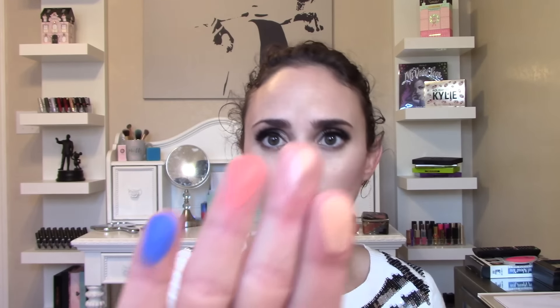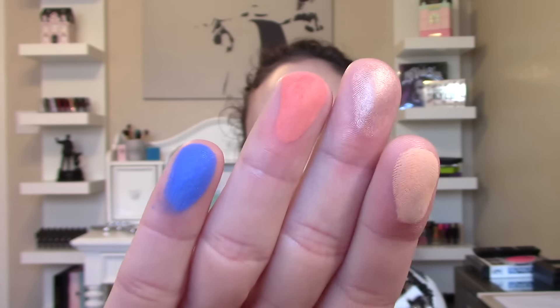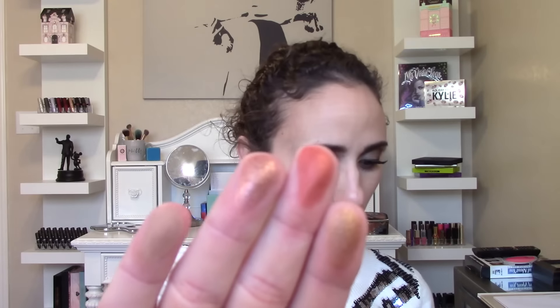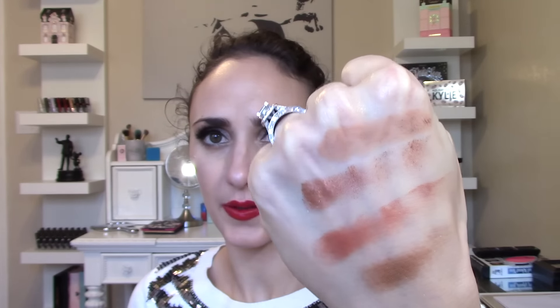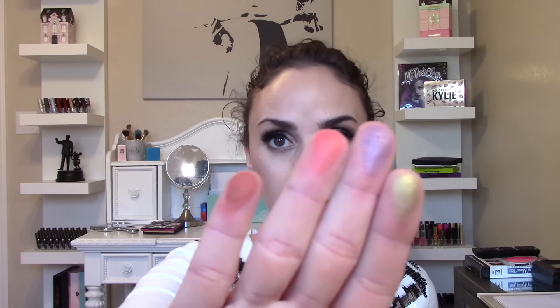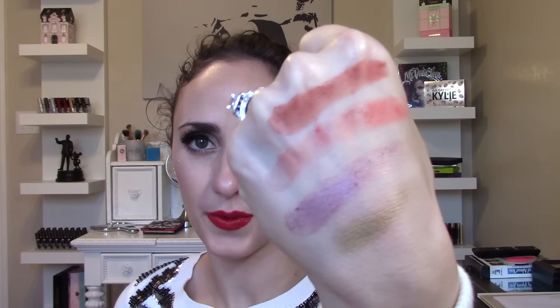Here are the first four shades — let me check the back: Sorbet, Seashell, Peachy, and Royal. The next four are Queen Bee, Duke, Duchess, and Sandy. And the last four are Mojito, North Star, Crush, and Cinnamon.